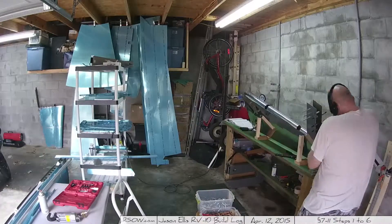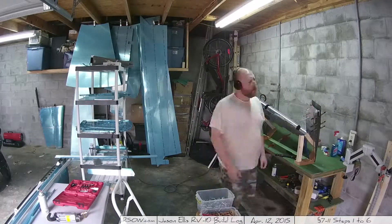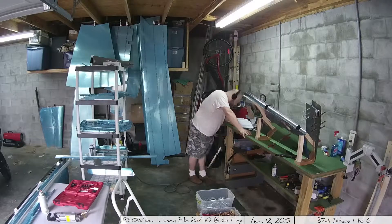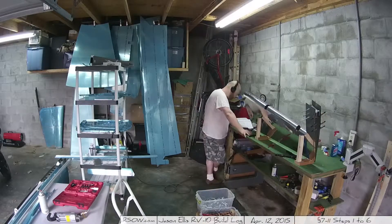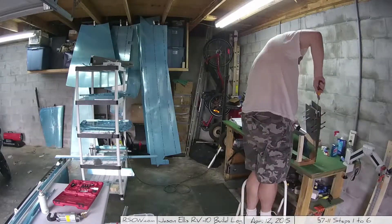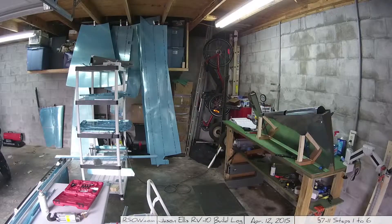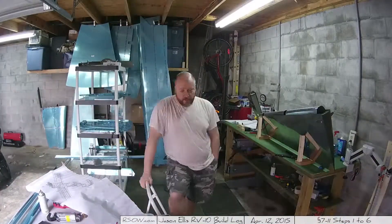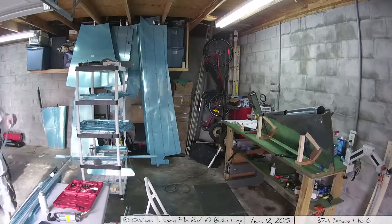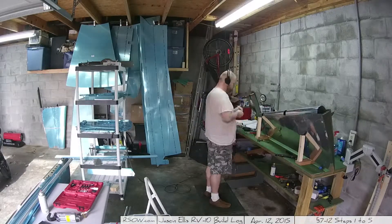Next I have to crease the skins up top where the counterbalance weight goes and drill lots of holes — lots of instructions for this. Unfortunately I lost some video here because my camera battery died just as I was starting the manual process where you take a drill bit and tap it with a hammer up into the hole from the bottom. Then my next-door neighbor came over — he's an old bush pilot from Alaska — and we chatted about airplanes. He thought it was really cool, and maybe he'll build one too.